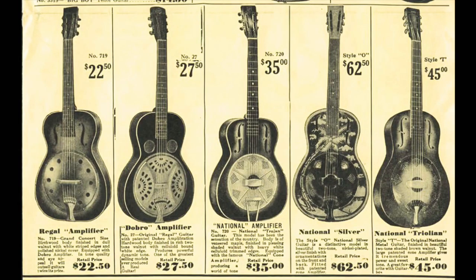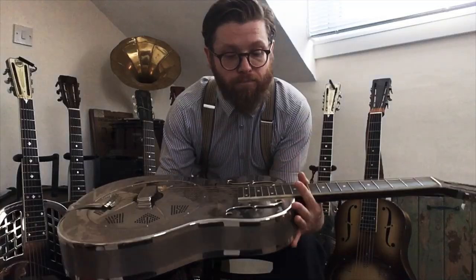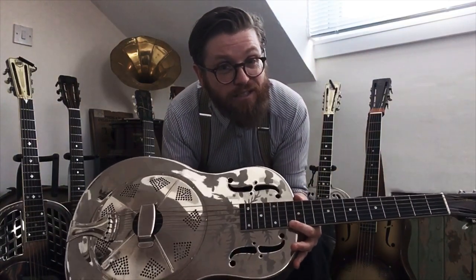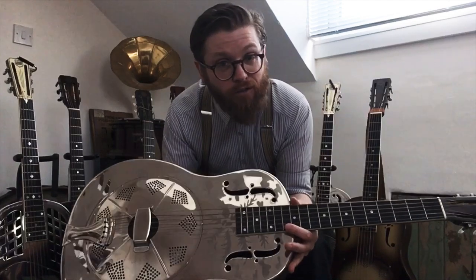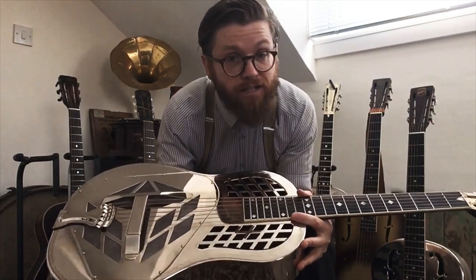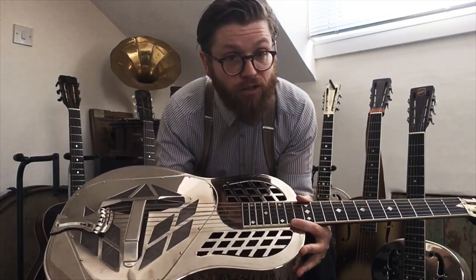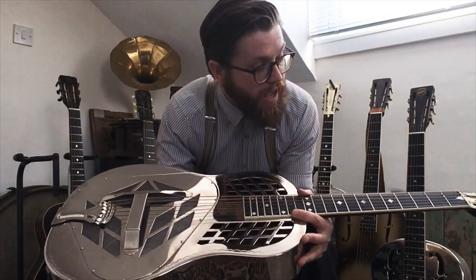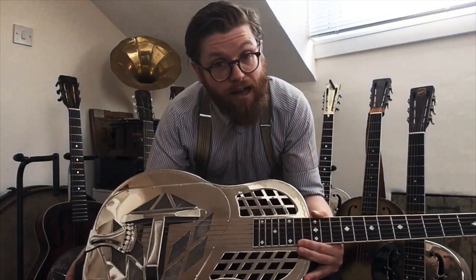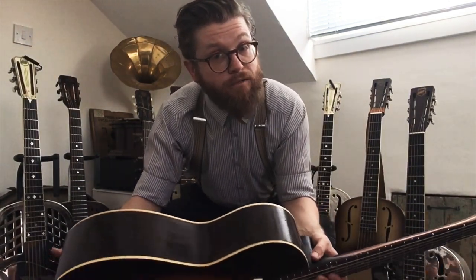Looking at the price range: the cheapest Trojan was around $35, the mid-model Stylo (from 1934) sold for about $85 (≈$1,200 today), the Style 1 tricone was around $125, and the fanciest Style 4 — with all kinds of engravings — was about $200 (≈$3,000 today). They were also producing ukuleles, mandolins, plectrum guitars, and all kinds of things. National then moves to Chicago, which is the center of instrument manufacture.